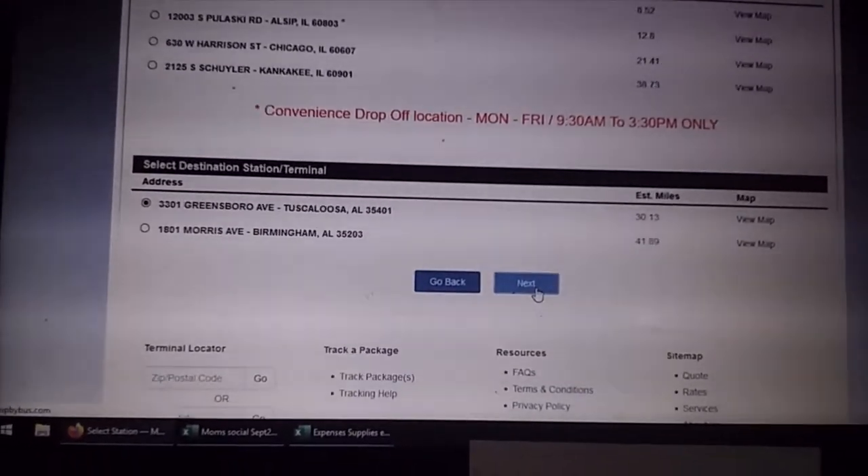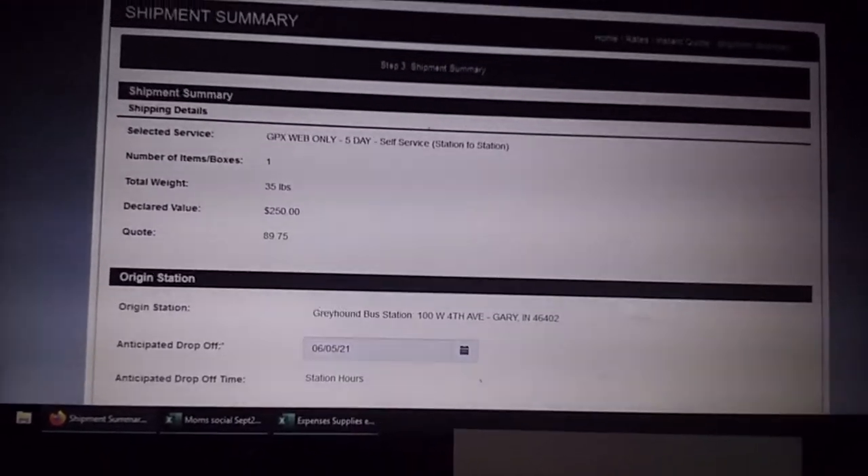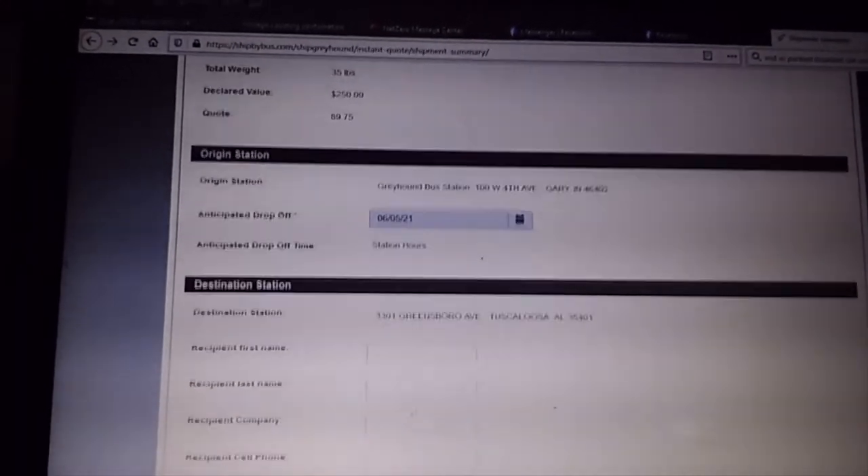Things have to go 30 miles. Greyhounds are not always in there. Declared value — quote is $90. I'm going to just put all this in.